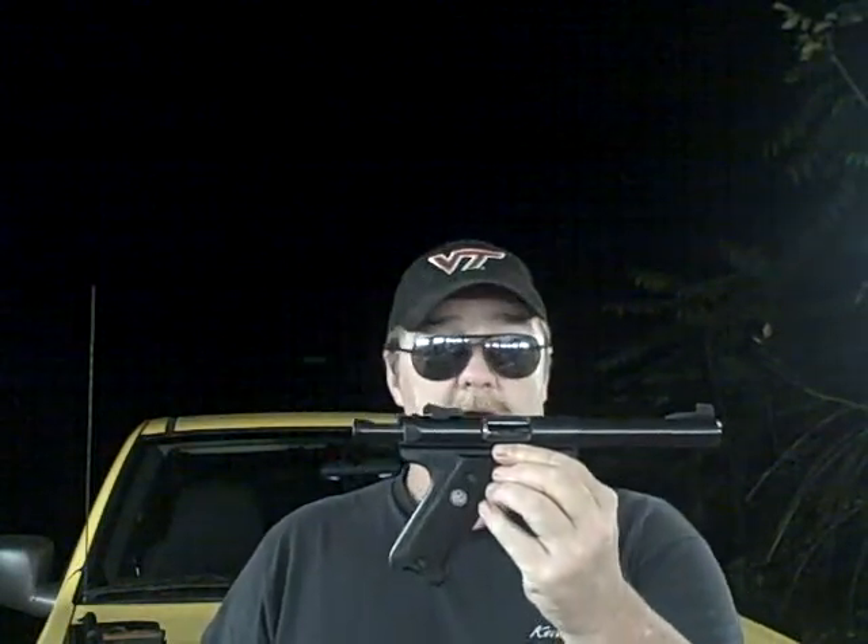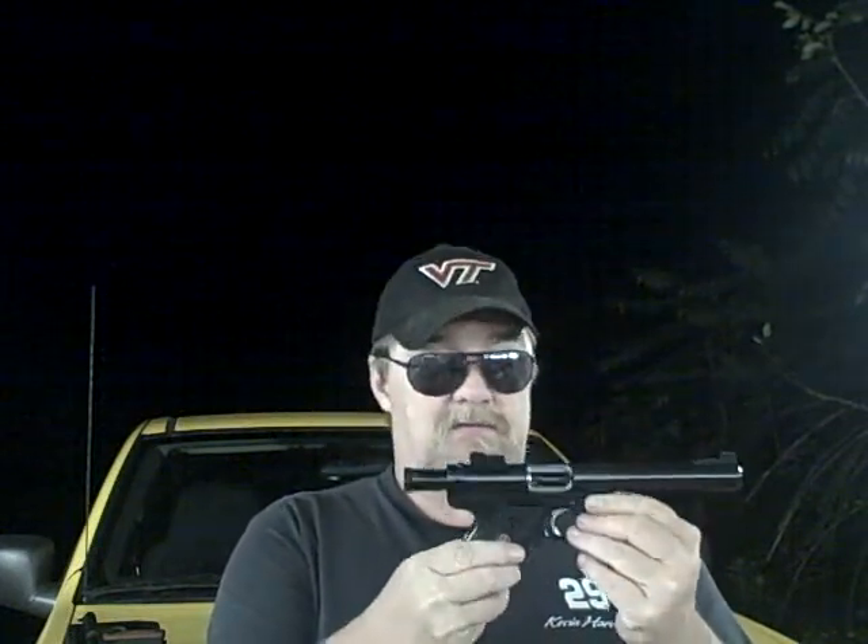I want to show you a little something I just came across. This here, my friends, is a Ruger Mark III target model. Now this isn't mine — this belongs to my cousin Steve, but I've shot this gun enough to where I can do a pretty good video on it.